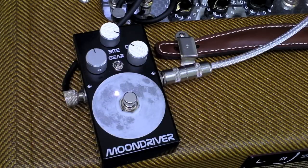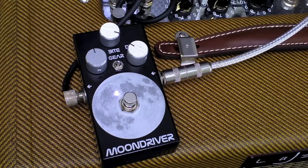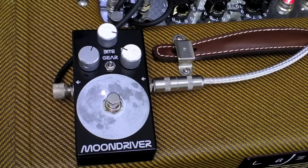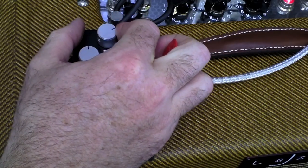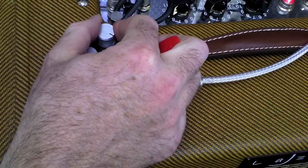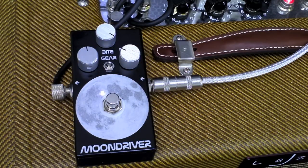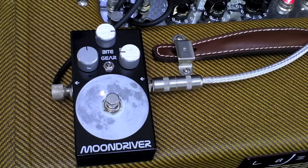And if you turn the overdrive level down just a little bit, so it's just breaking up... The bite up till 12 o'clock doesn't really do much. As soon as you get past 12 o'clock, you can hear the frequency sweeping there. So you can go from quite a sharp tone... to quite a warm tone. Very flexible.